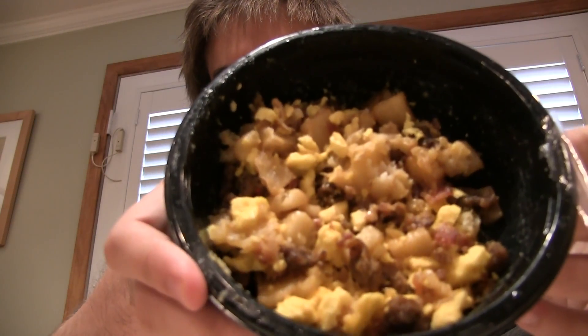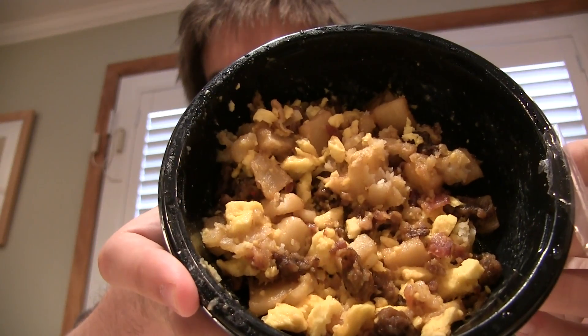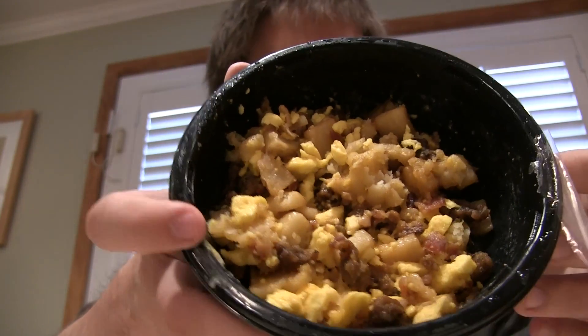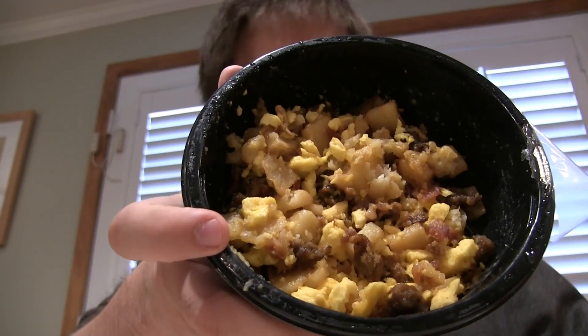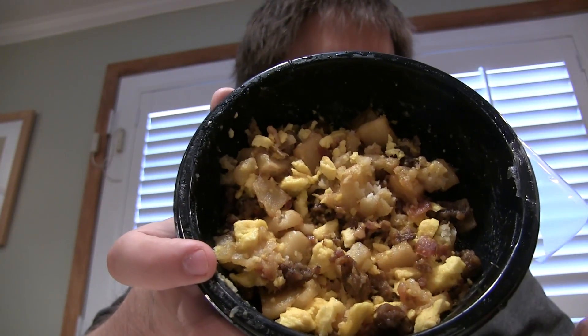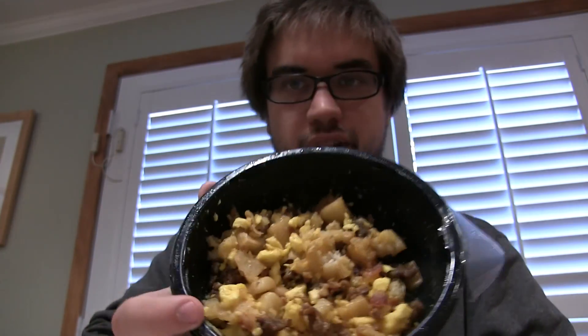Rip off the film — this is what we got here, a breakfast bowl. Look at all that goodness — all them potatoes and eggs and bacon and sausage. No ham, which I'm actually glad about. I'd rather not have ham. Basically sausage and bacon, my two favorite meats for breakfast.